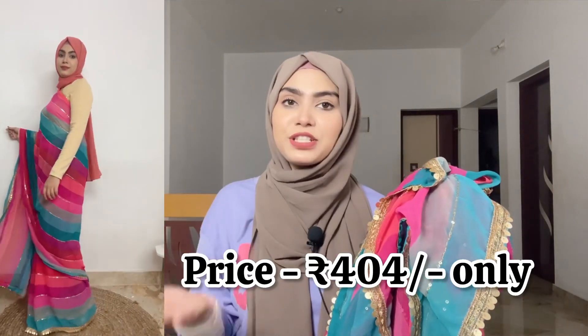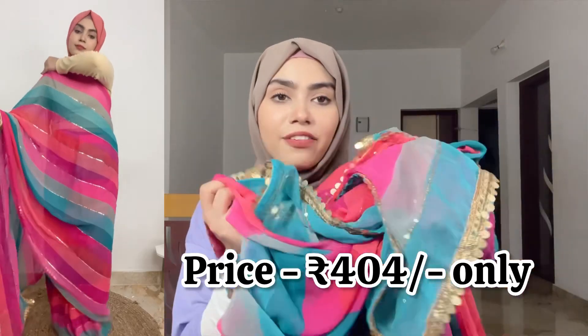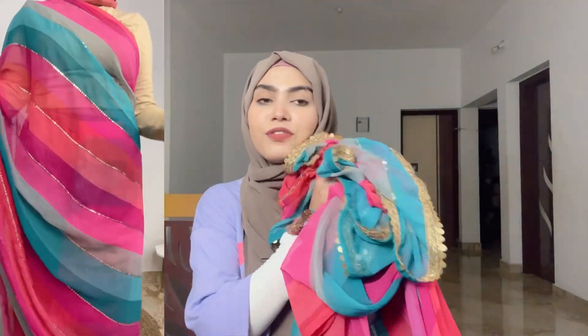I will mention the price on the screen so you guys can see. Definitely check this out — it is very soft and very good quality. I have paired it with a t-shirt for now, but if you wear a blouse with silver, it will look very good. Moving forward to our next saree.